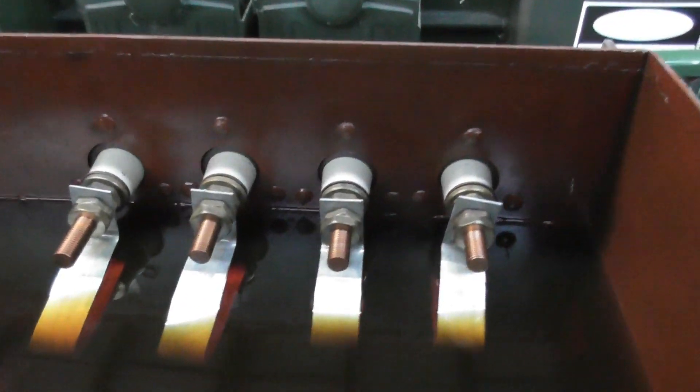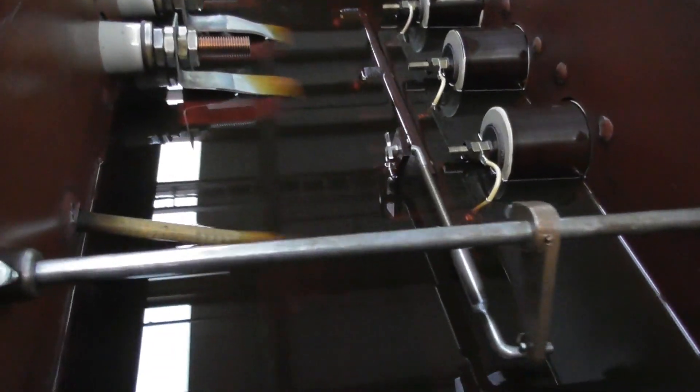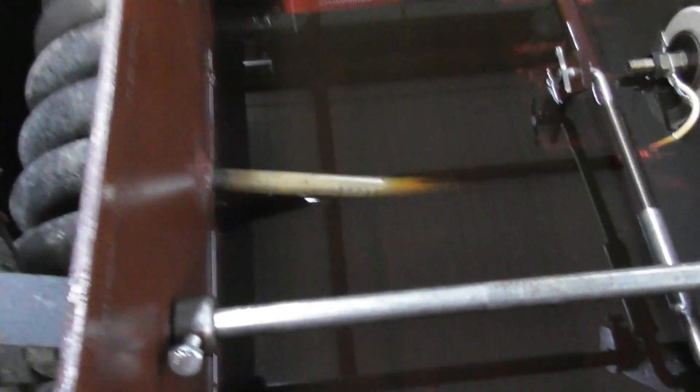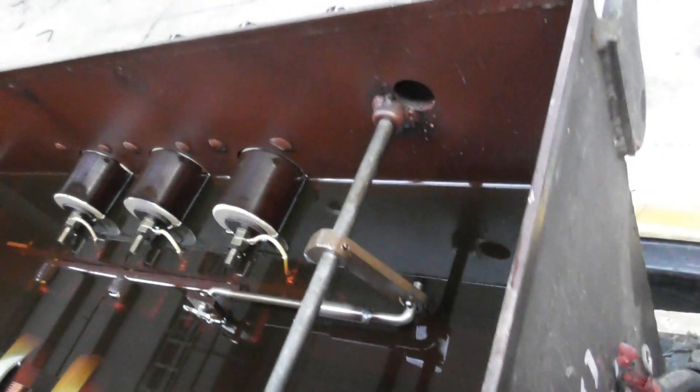Look at this — beautiful. LV terminations, and the crank for the tap changer is visible here. There's even a socket here for a temperature measurement device, and those are the HV wires here.